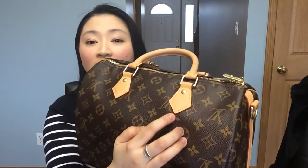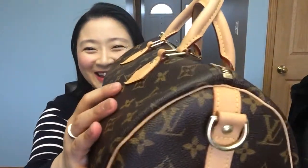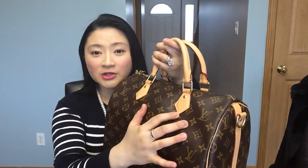Now the handles — you can see them here. They are slightly curling upward; all of them seem to be doing the same thing. It is a little bit annoying, but it doesn't really bother me because I'm going to be using this bag, not just staring at the handles. For some people this might bother them. It has nothing to do with quality — it's just what leather does with wear and tear.